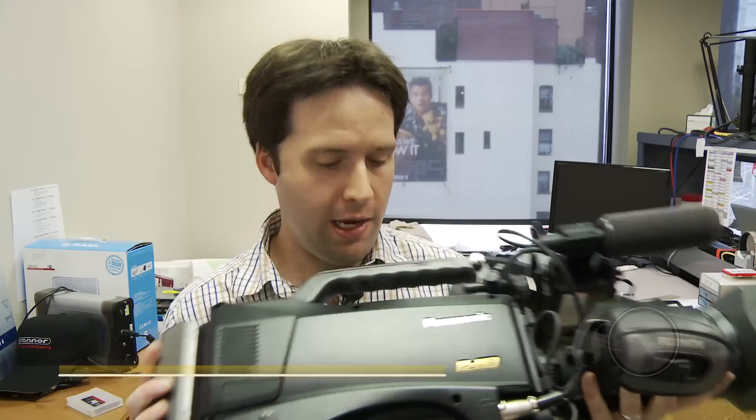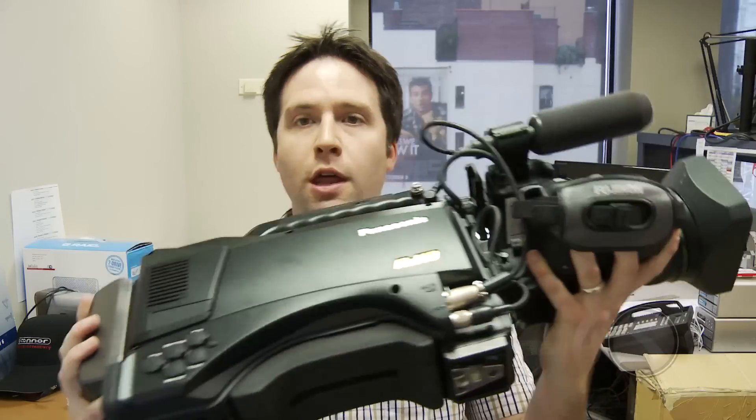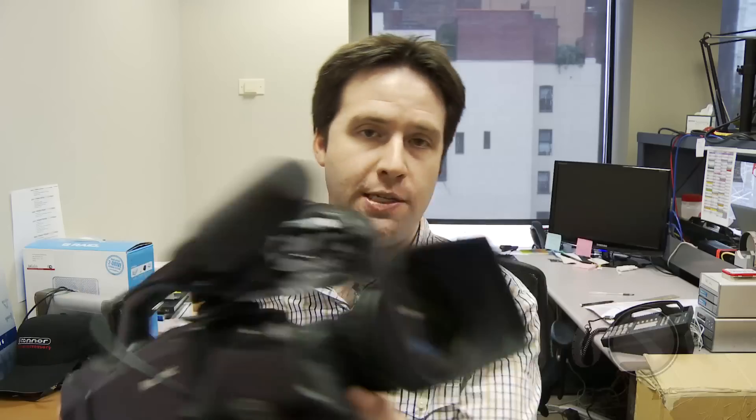Everyone, Andy here with the brand new Panasonic HPX3100. This is the latest P2 camera from Panasonic, and as you can see, it's sort of a slimmer, thinner version of a 3000. The body is very similar to the HPX370, so it's a nice design — still a shoulder-balanced design, but very slim and lighter than the 3000.